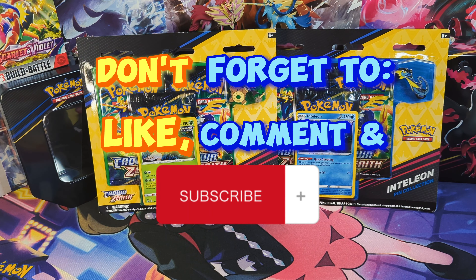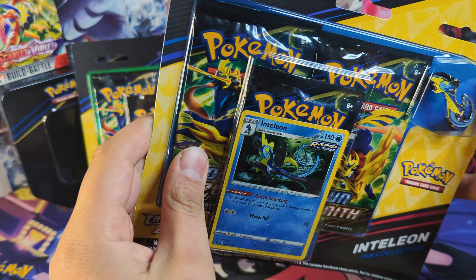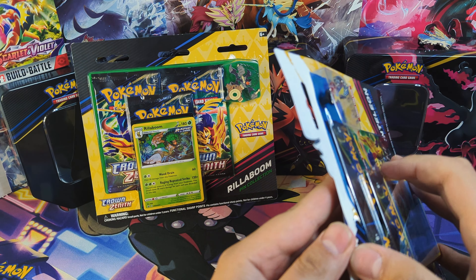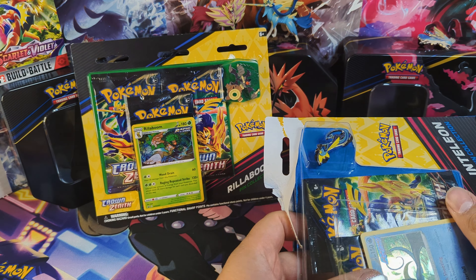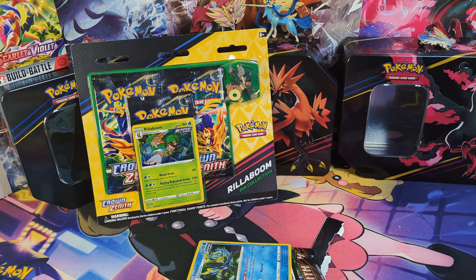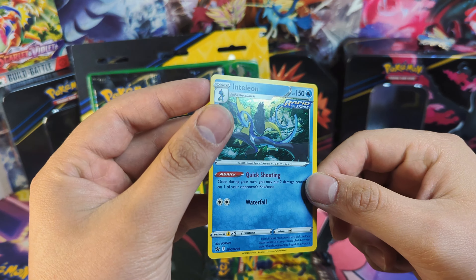How's it going everyone? It's Bright Guys Cards here and today we're going to be opening up two of the three-pack pin collection boxes. I got these pretty cheap off Facebook Marketplace — the seller was selling them for about 15 bucks. That's obviously $15 Canadian, so to me it's pretty good to pick these up at that price.